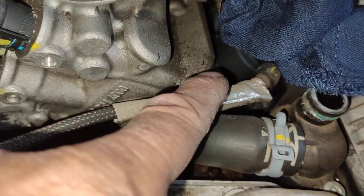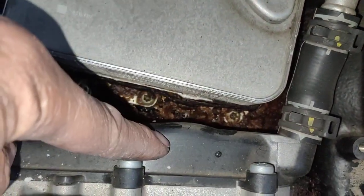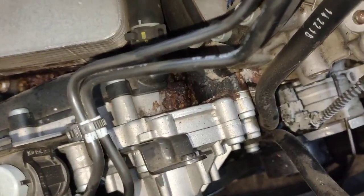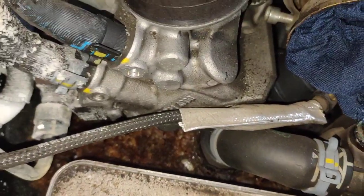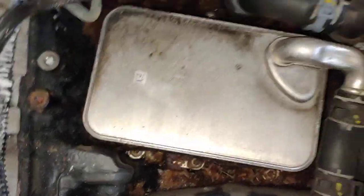So we've got: one, flange; two, front cover, top plastic cover; and the water pump. That's the biggest, weakest link on this engine. When they leak, they leak, and there is no other way to do it.